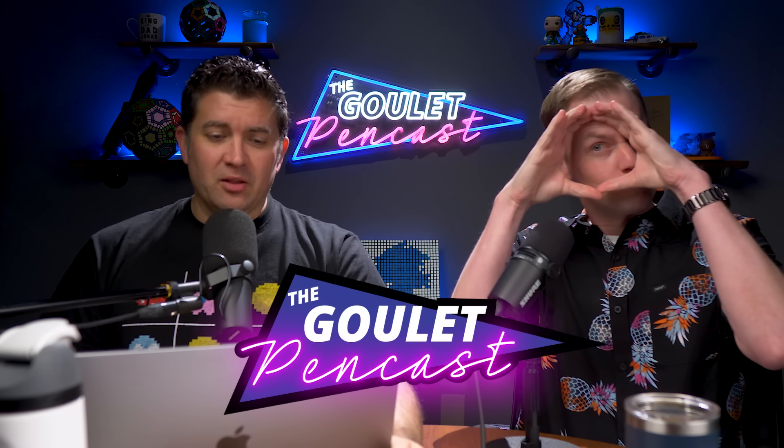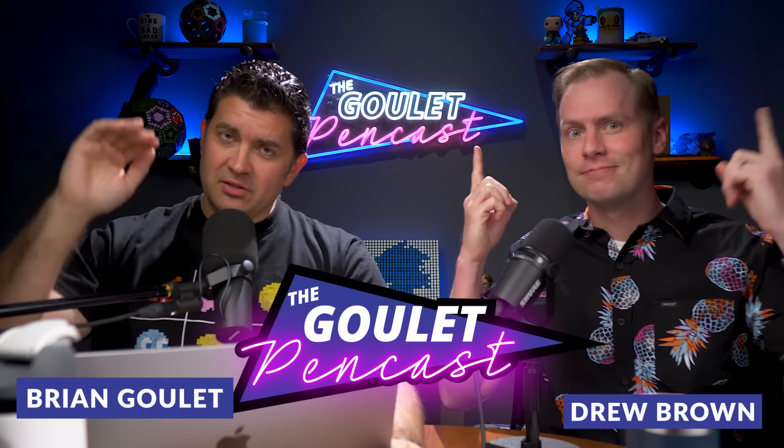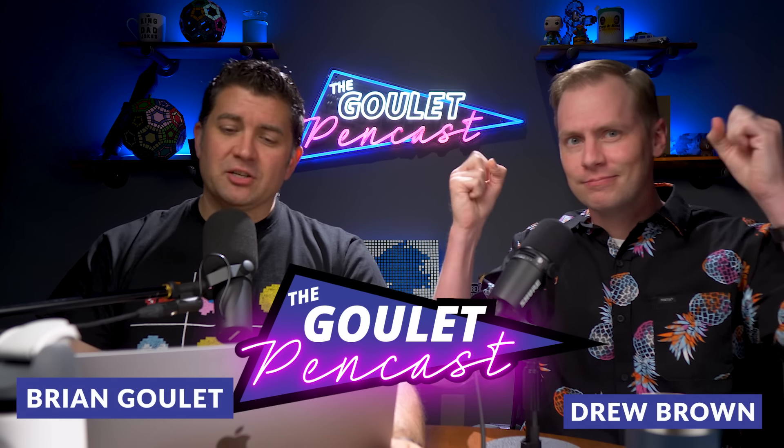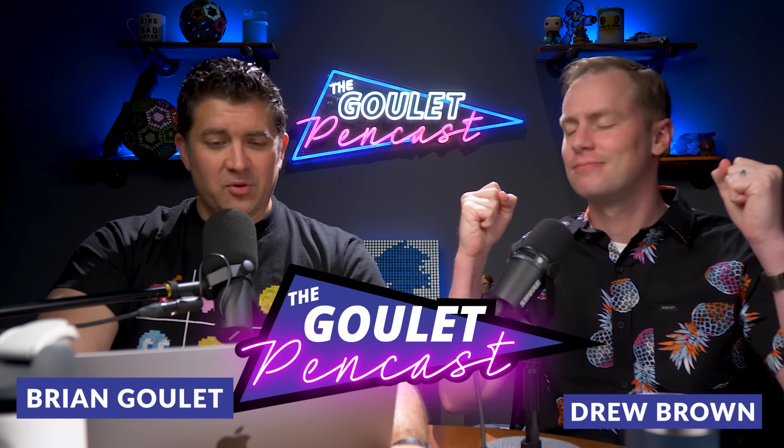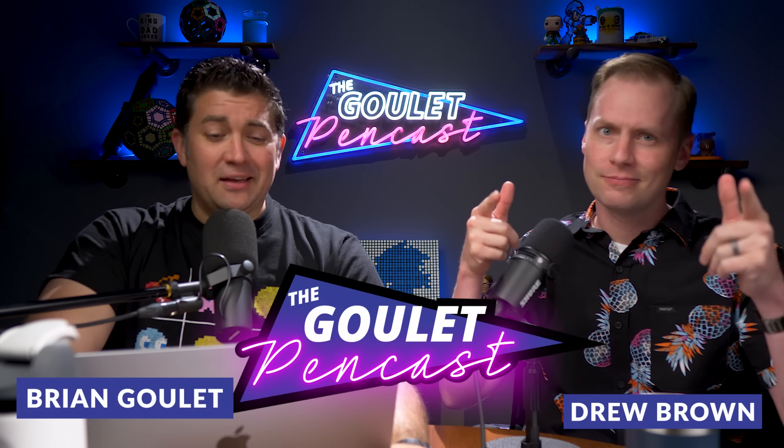Fountain pens are still a thing here, by the way. I'm Brian Goulet. I'm Drew Brown. And we're here from Goulet Pens to deliver this casual and informal, tangential and extraneous, superfluous and extemporaneous fountain pen show where we talk about what's going on at the Goulet Pen Company and in our fountain pen lives.